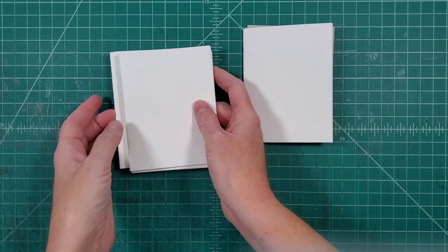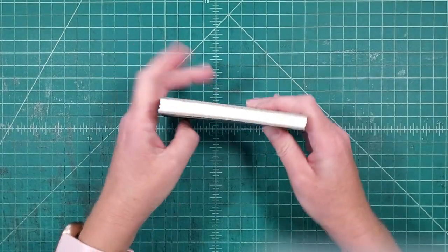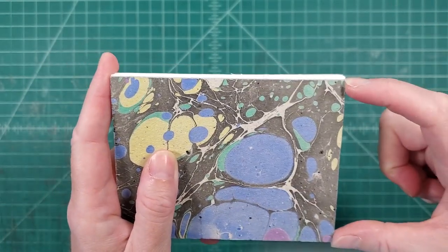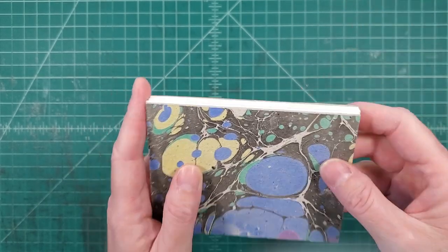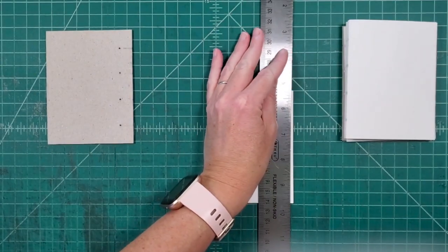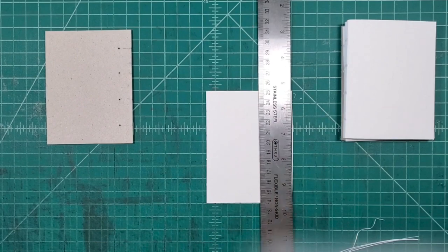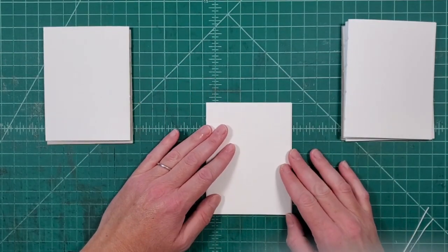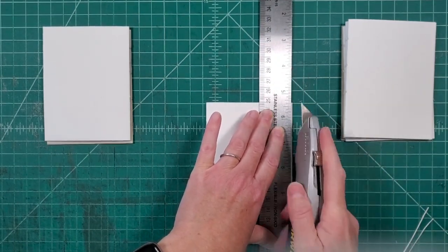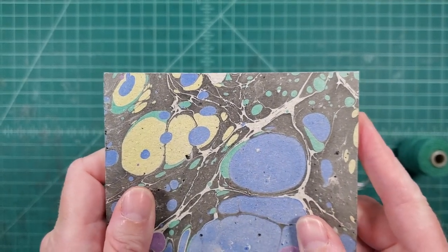Now that all of my pages are cut apart I want to do one other step before I get started on resewing this. I noticed when I pulled this out that the edges of the pages go past the cover just a little bit — I probably cut the pages to the size of the cover and when you fold them it creates a little bit of push-out. So I'm just going to trim these pages down so that they won't go past the cover. I've got all my pages trimmed and you can see it looks a lot better now.